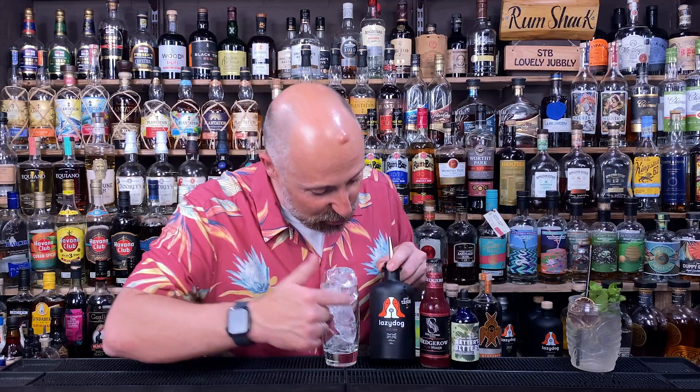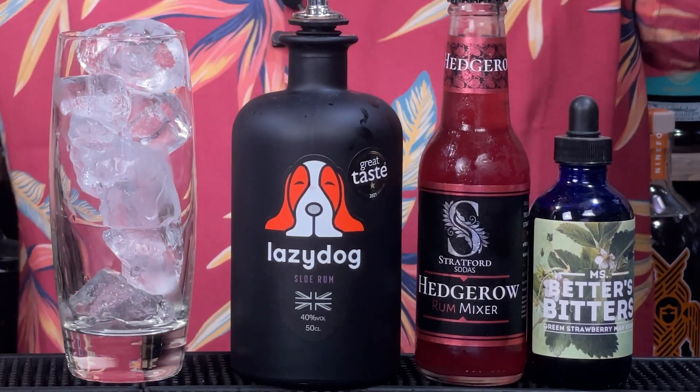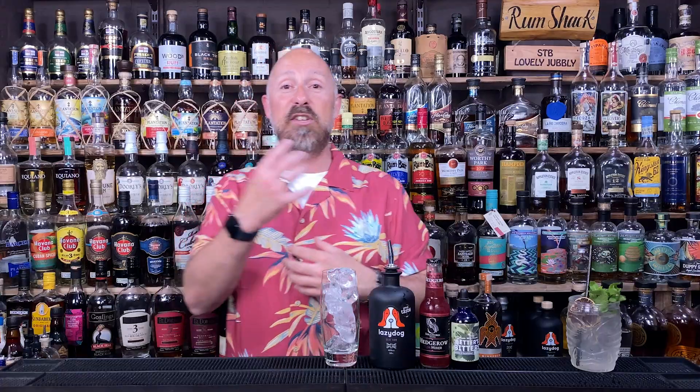We've got Lazy Dog's Sloe Rum. This is delicious. It is rum forward, but it's sloe. If you like sloe gin, get rid of your gin — that is phenomenal. We found that the Hedgerow Stratford Soda mixing with that — it's got blackcurrant in there for colouring, but it is a rose and blackberry kind of soda. It's quite tart, but mixing it with a rum with a little bit of flavour just gets rid of that tartness and it's absolutely delicious.